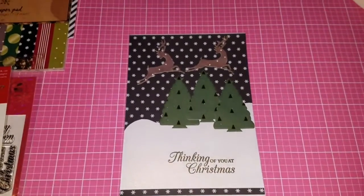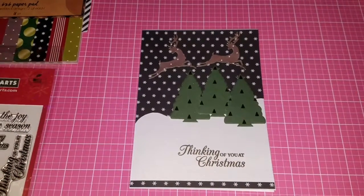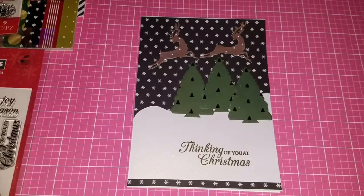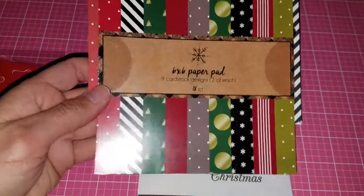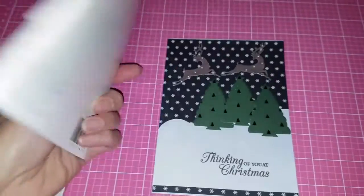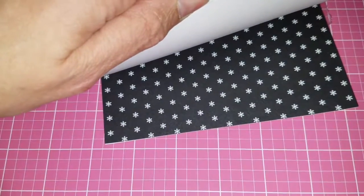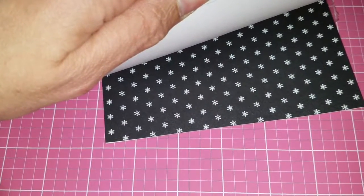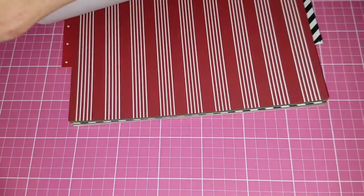I used one pad to make this whole card — this pad here, which I bought from Target for three dollars. Forgive me for the glare. It's from American Crafts, and I really liked the pattern papers inside. That's why I bought it, especially that one that really caught my eye. They have beautiful pattern papers inside, as you can see.